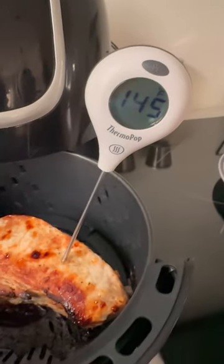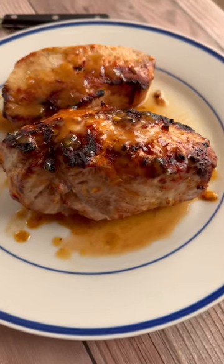Rest your chops for at least five minutes before slicing. Look at that crust. Full recipe on Tasteful Grace.